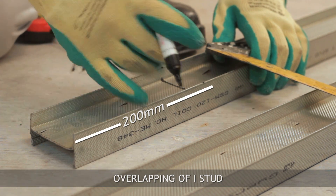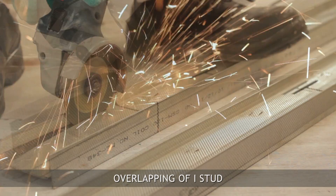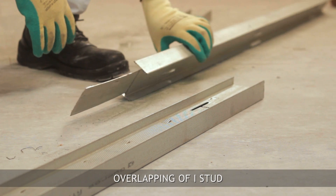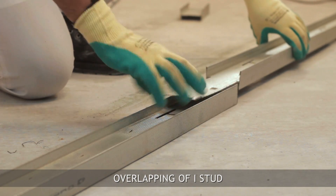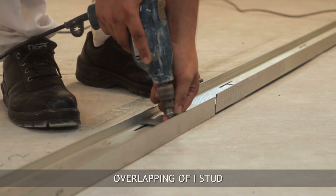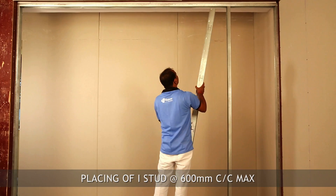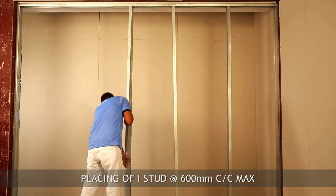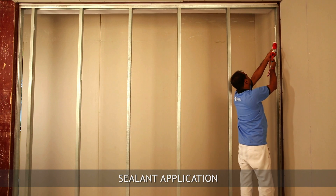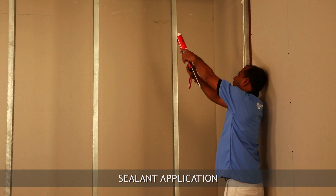For overlapping of I-studs, cut the flanges of the I-stud up to 200 mm and fix together with metal-to-metal screws. The I-stud should then be inserted vertically into the floor and ceiling channel. Apply sealant on the flanges of the stud and starter channel to retain the fire resistance of the system.